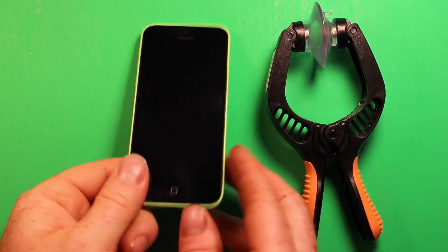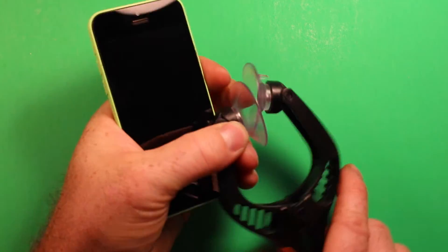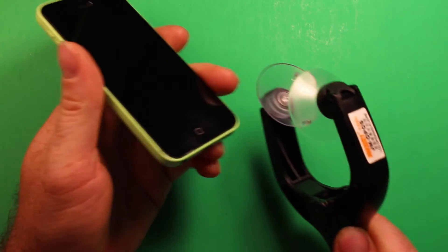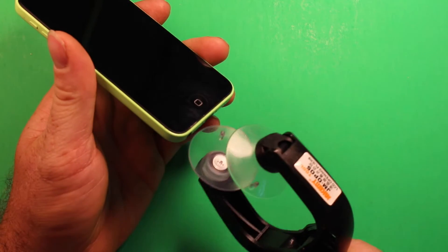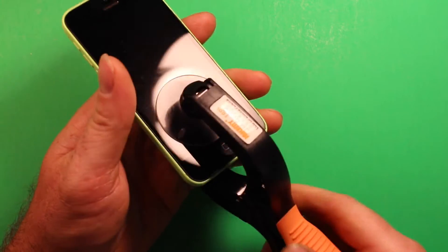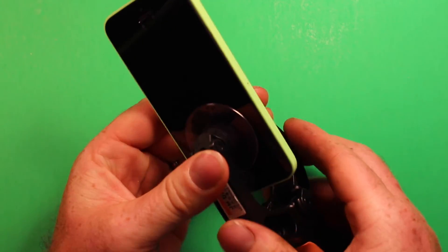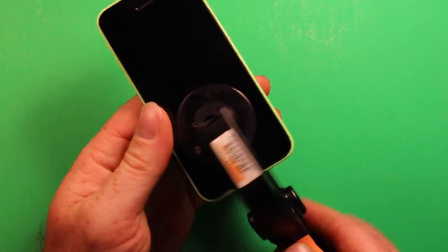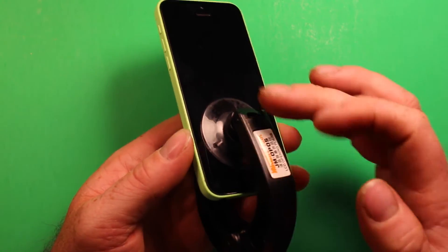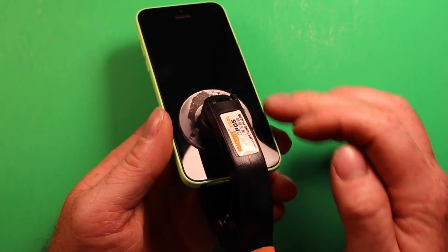Next what we're going to do is grab the phone and this suction cup tool. Basically you're going to just slide this in here, just above the home button, right there just so you clear the home button, and you want to press down. Now if you have a broken screen where it's cracked so you can't get good suction, what you can do is put some clear plastic packaging tape over it, and then it'll give the suction cup something to grab onto.